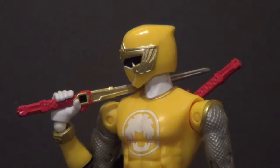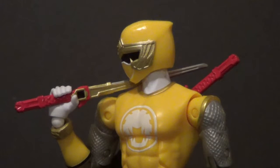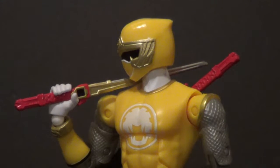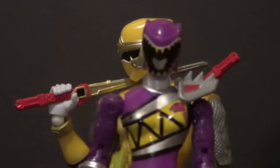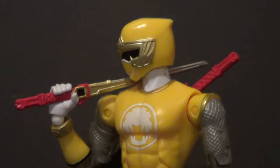Hello YouTube, welcome back to another action figure review. Today's review is over an awesome figure — it is a Power Ranger figure. It's the Yellow Ninja Storm Ranger from the new Legacy Collection line. It's a six-inch figure line, twice the price of their four-inch line like they do with Dino Charge and stuff, but it's also twice the quality.